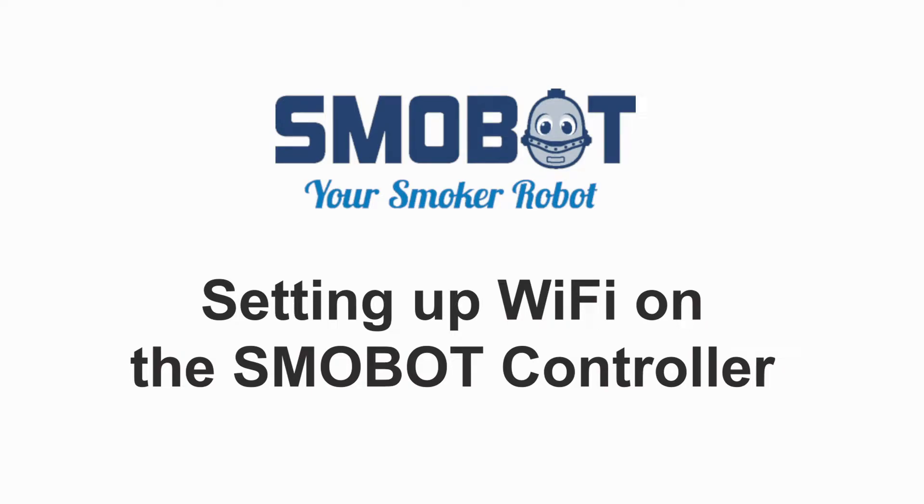Hey there, Smobot owner. This is Curtis from the Smobot team. In this short video, I'm going to walk you through how to set up your Wi-Fi on your Smobot so it will connect to your home network when it's turned on. Connecting Smobot to your home Wi-Fi will allow you to monitor your Smobot's cooking anywhere you are.